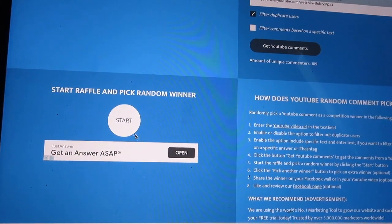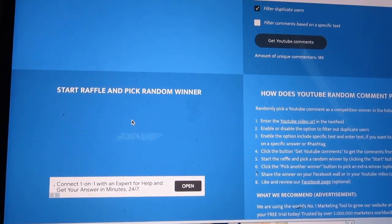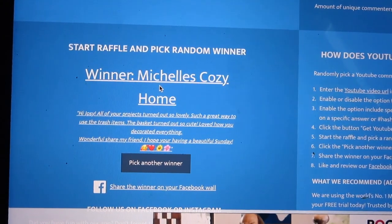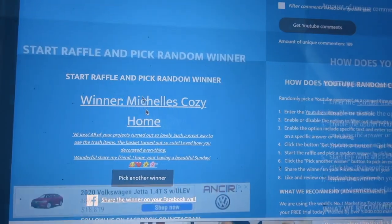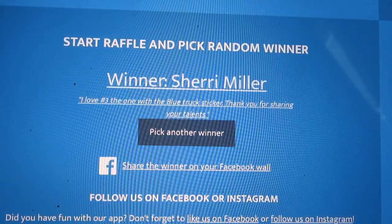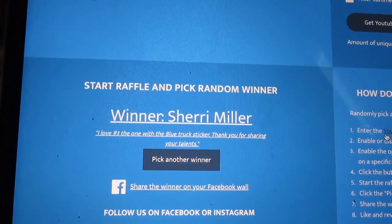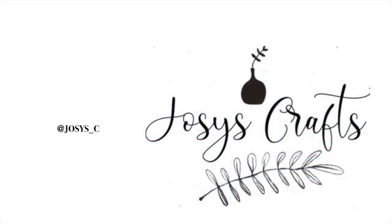Now I'm going to be announcing the winners of the two personalized signs, and I just wanted to say thank you all for participating. The first winner is Michelle's Cozy Home. Thank you so much Michelle, I'm going to be leaving you a comment in the previous video so I can get your information and get started on your sign. And the second winner is Sherry Miller. Thank you so much Sherry as well. I'm going to be leaving you a comment in the previous video so I can get your information too. Thank you all and I hope y'all have a great day and God bless.